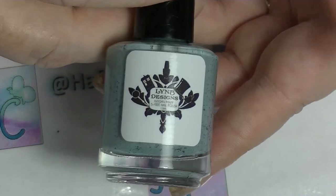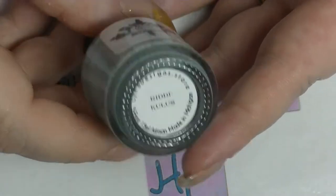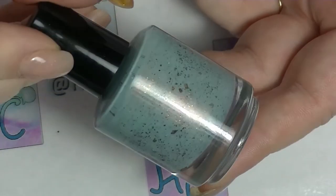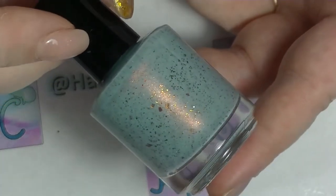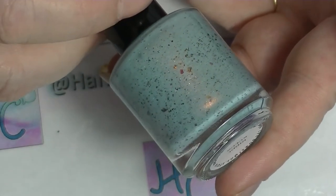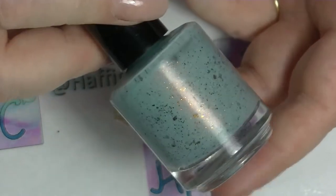First up we have from Lin B Designs — I got this one from Omnia, she sent me a big box of polishes. This one is called Ridiculous, and I'm assuming it was a Harry Potter collection. It's this really gorgeous kind of egg blue with a reddish kind of flash that you can see. It has copper shards that shift to gold and almost to blue, in various different sizes. It's kind of like a speckledy plush.